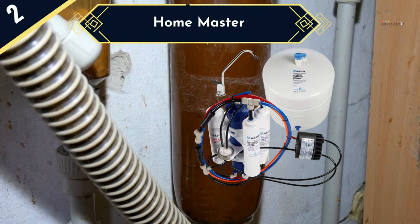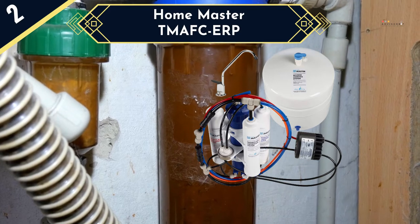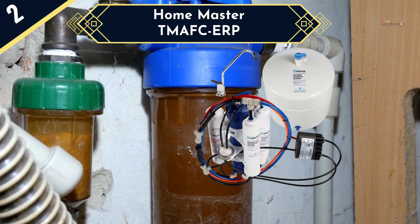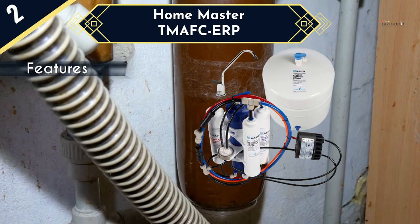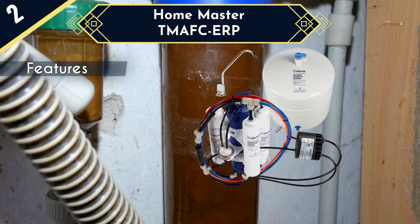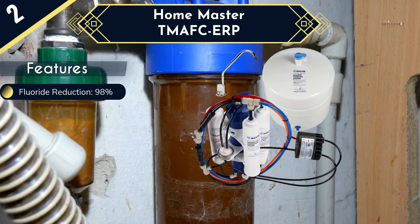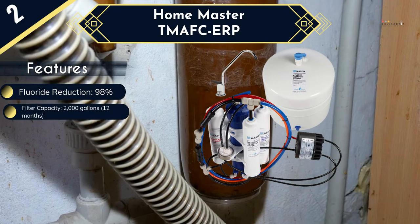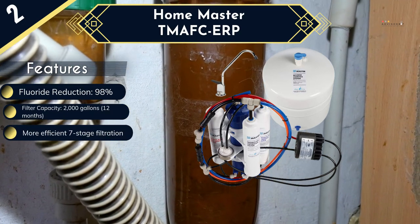Next up is the Home Master TMOV KRP. The more effective 7-stage filtration system makes this the best reverse osmosis fluoride water filter in our list and also one of the best performing ones in the market. Apart from providing highly pure water free of up to 98% of the fluoride and other contaminants, this water filter also adds minerals to improve water taste. The minerals are added by the patented full contact technology, which is designed to add calcium and magnesium to water.